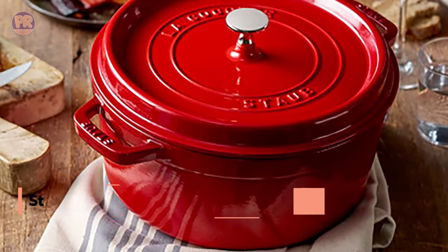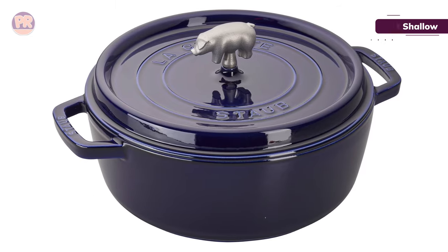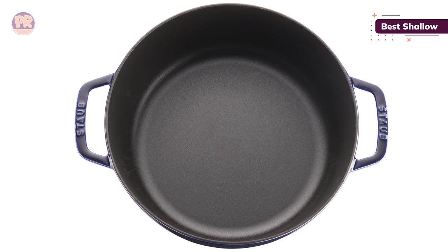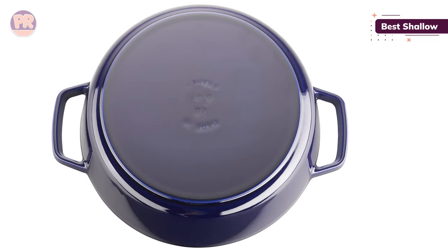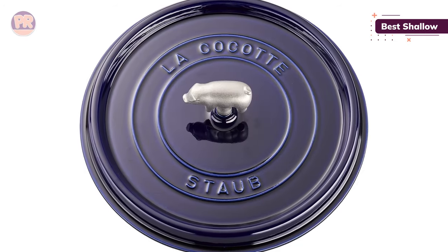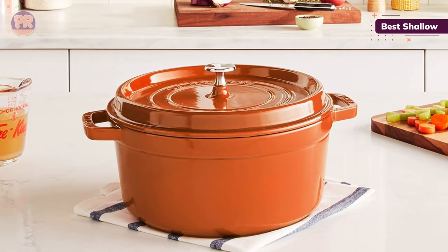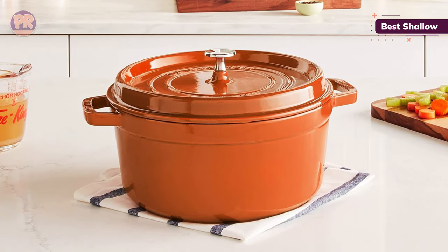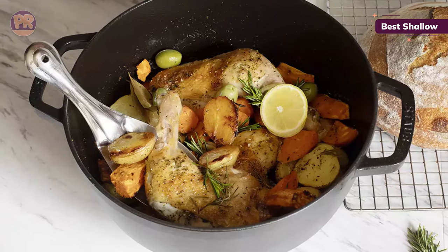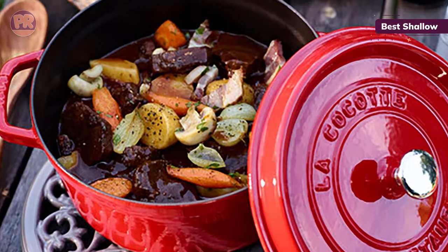The next Dutch oven on our list is the Staub Wide Round Oven Shallow Cockat. This Staub Cockat is wider and slightly shallower than other pots of the same size, while still holding a generous amount of food. It also has a black interior that is less likely to show food stains. The heavy lid keeps the vessel well sealed, and nubs on the interior of the lid send moisture raining down on the food for self-basting. We found it to be jaw-droppingly good at everything it does, and especially love its performance as a bread baking chamber and vessel for cooking beans and stews. Our tests showed even, deep brown caramelization when searing chicken thighs, demonstrating even heat distribution and no hot spots. Rice cooked perfectly, just shy of al dente, and it didn't stick or burn when left to steam with the lid closed.